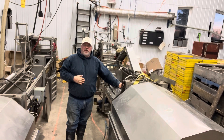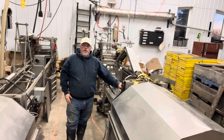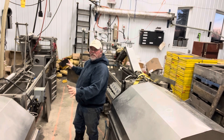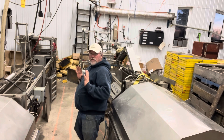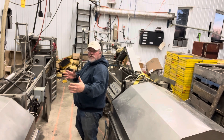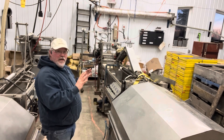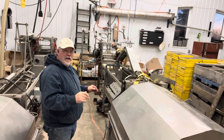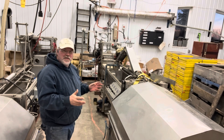Hey folks, Phillip Beeman here. I'm standing between two extracting lines, which is my new setup. This is my old 60-frame Cowan, and I have moved it that way and also slightly this way. And this is my new used Cowan 60 that I bought in November or December sometime.